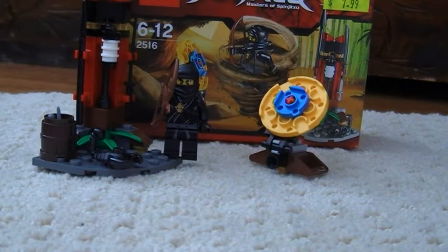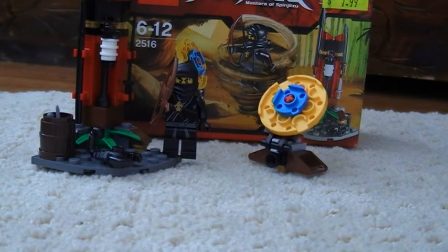Hey guys, LegoRevealer25 here with another Lego review. This is my first Ninjago set, which is Lego Ninjago set number 2516.